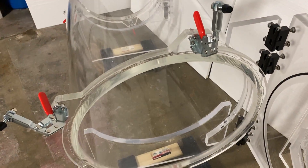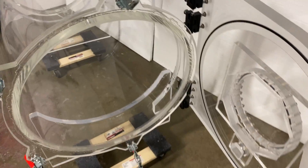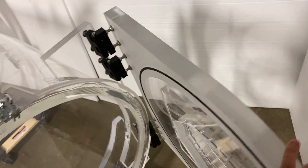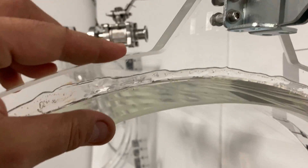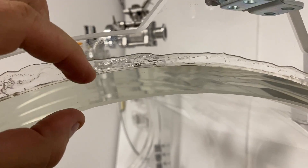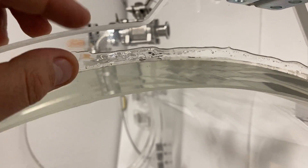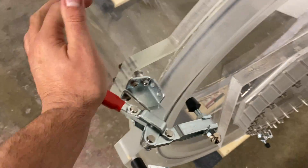I have this chamber on dollies — two dollies from Harbor Freight. Notice it opens fully and that's why I was able to rotate it. And look how thick this acrylic is right here — that's almost an inch, I believe it's three-quarters to an inch. Look at the wall thickness — it's quite thick for this size of a chamber, and we design and build it this thick because we want to make it safe and robust.